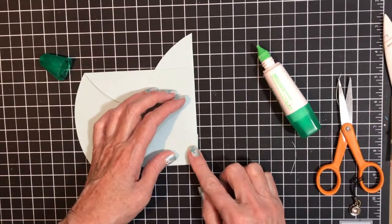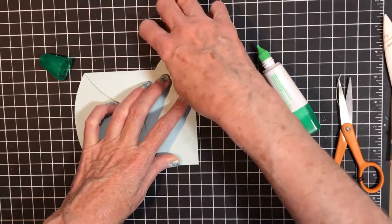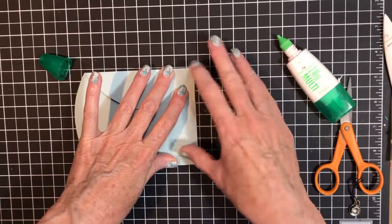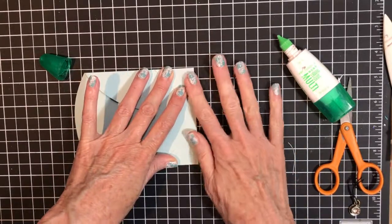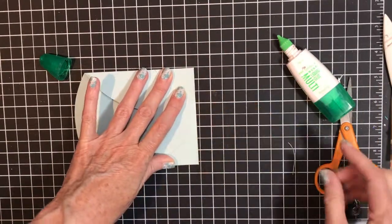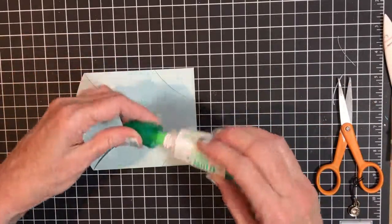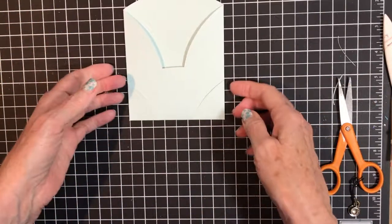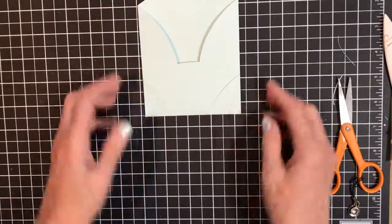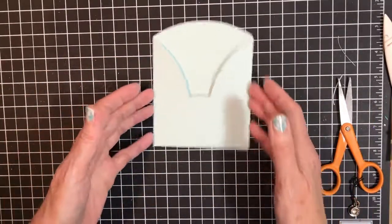This goes here like so, and this goes here. I also meant to use some pattern paper — I may have to do another one to show you what it looks like with pattern paper, or I may just do it on this one. I need to use my adhesive remover here and in the back, but I want that to sit and dry a little bit first.